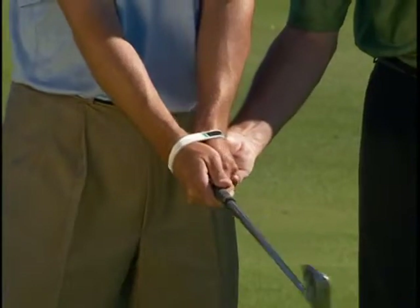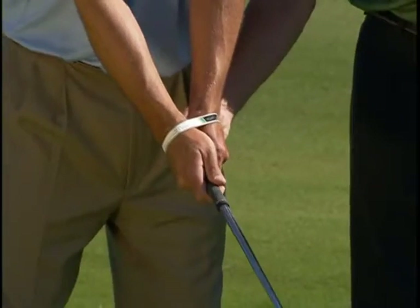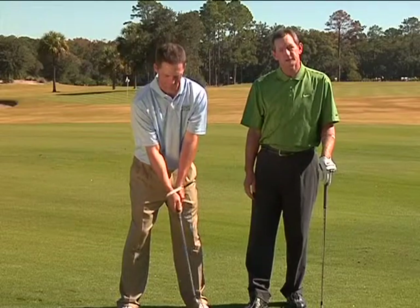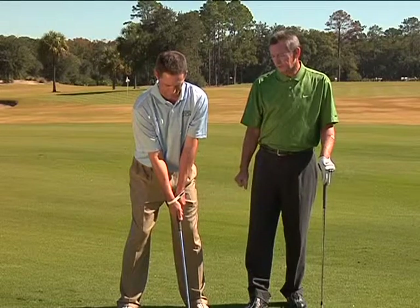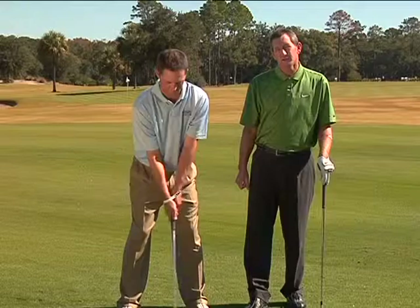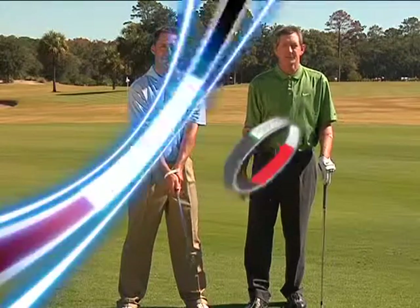Always check your grip. Holding the club up, as Colby is doing here, is a good way to verify it. Once you get that grip right, you've got the most important fundamental in golf working in your favor instead of against you.